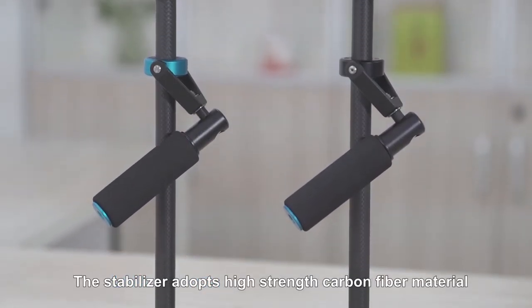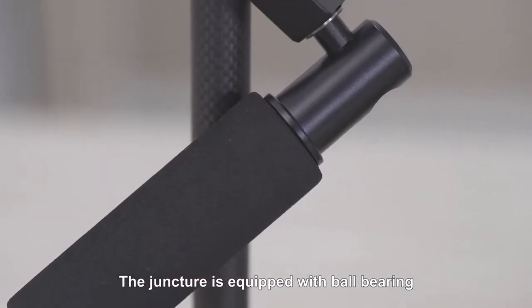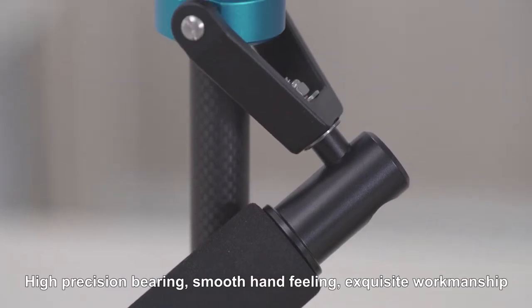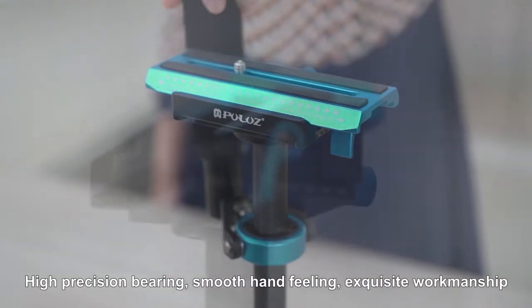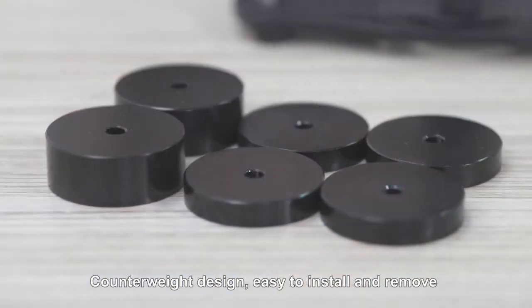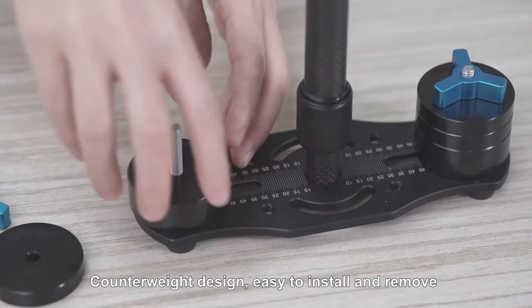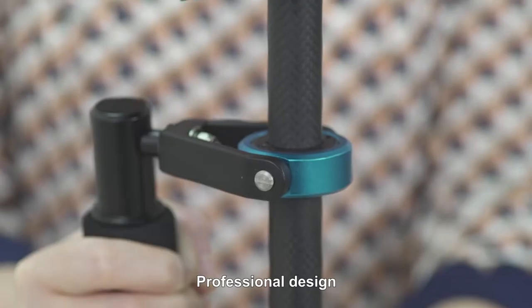The stabilizer adopts high-thread carbon fiber material. The juncture is equipped with high-precision ball bearings. It features smooth handfeel, exquisite workmanship, great shock absorption, quick and accurate adjustment, counterweight design, easy installation and removal, small and compact appearance, and professional design.